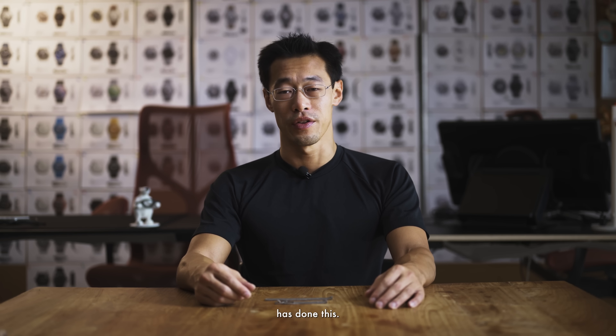So there you have it guys — the Ming poly mesh bracelet. It's a world first. We're pretty sure that nobody else has done this, but to experience it, to understand it, it's best to see it in person. Thanks for watching guys.